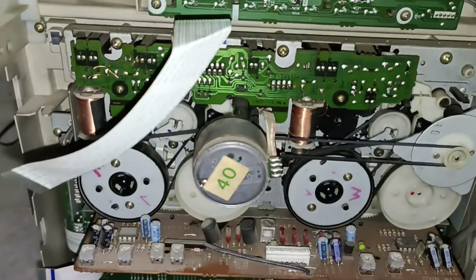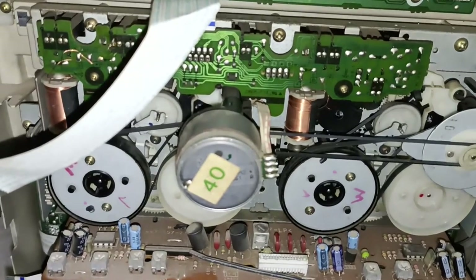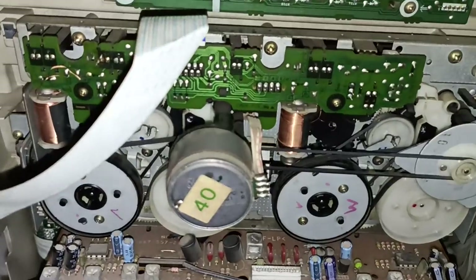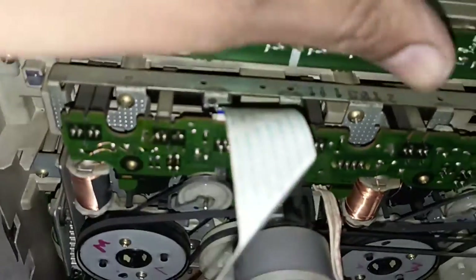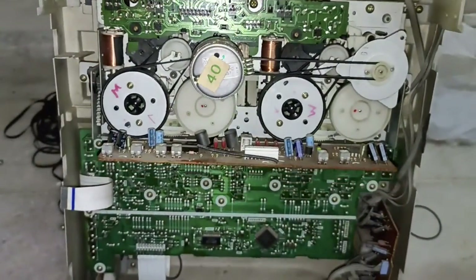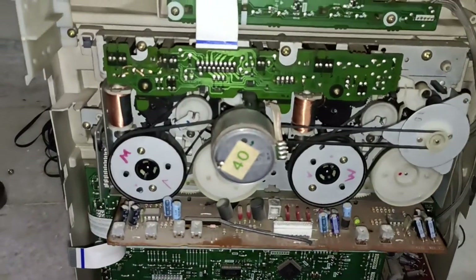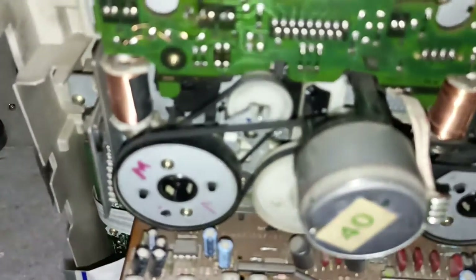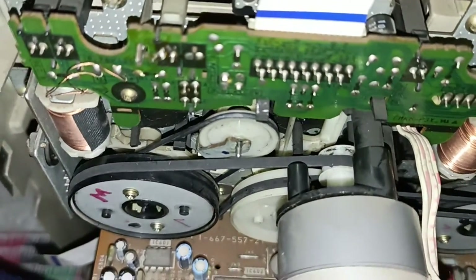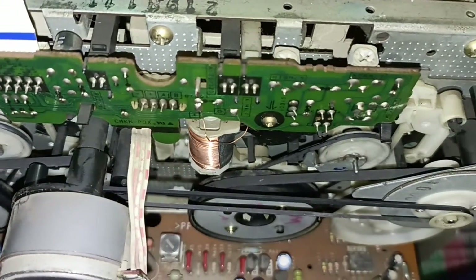I changed all of this myself. I will show you how it is running. Thank you very much. You can see the belt — how it changed. Slowly, slowly, I will show you how I changed it.